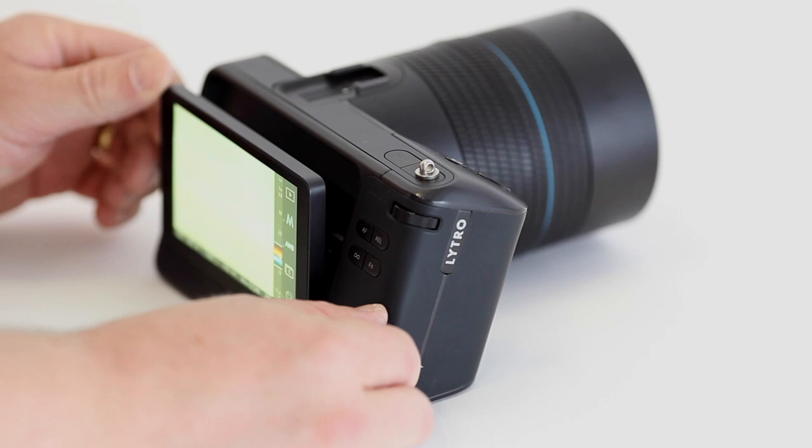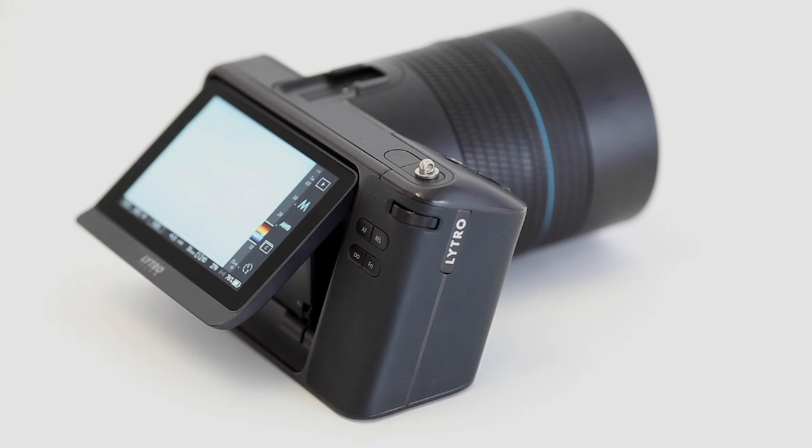On the back of the camera sits a tiltable 4 inch backlit LCD touchscreen, plus a customizable menu and customizable buttons to tailor the use to your needs.